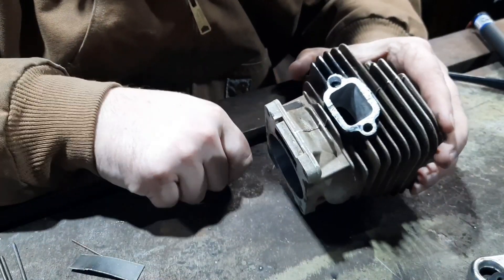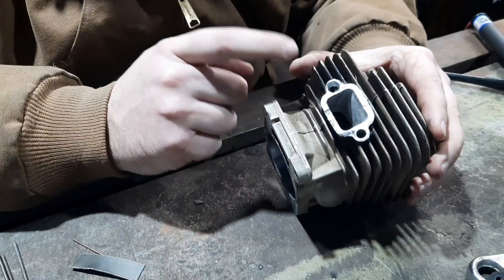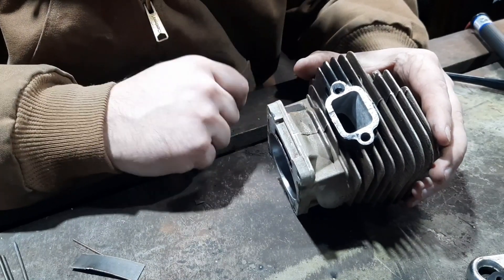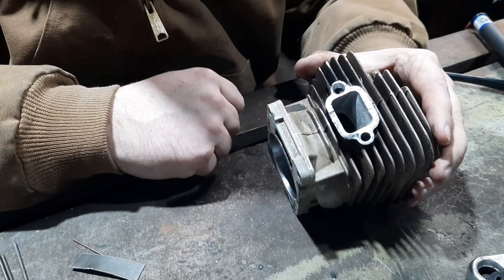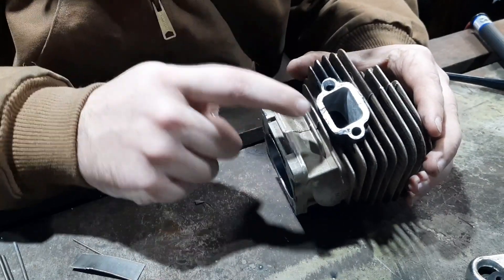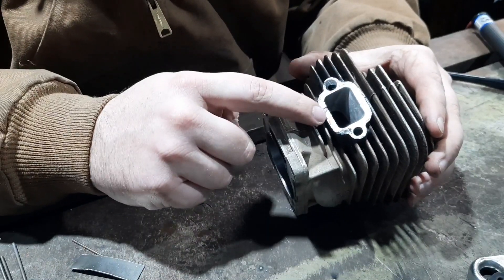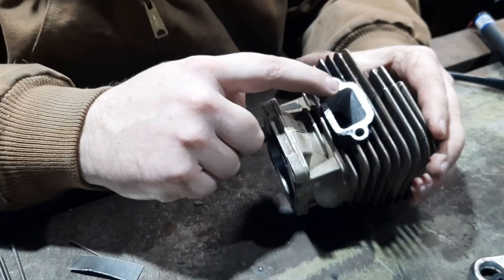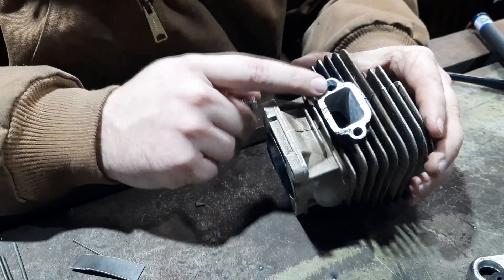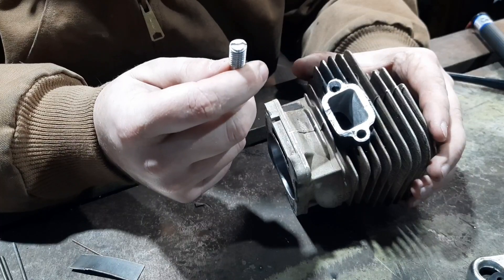Here we have the messed up 661 cylinder. It looks like originally the muffler bolt busted off — they tried to get it out, messed it up, put the wrong bolt in, and it loosened up. During all that the muffler came loose and pounded this flange. So this flange is messed up, this hole was all messed up.